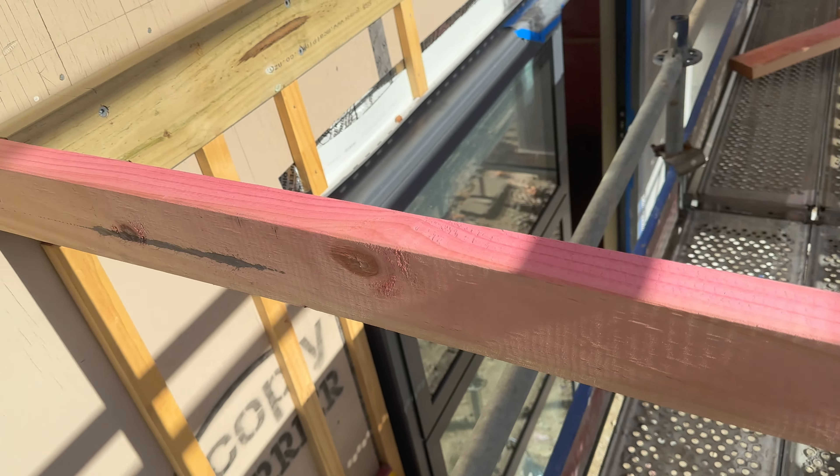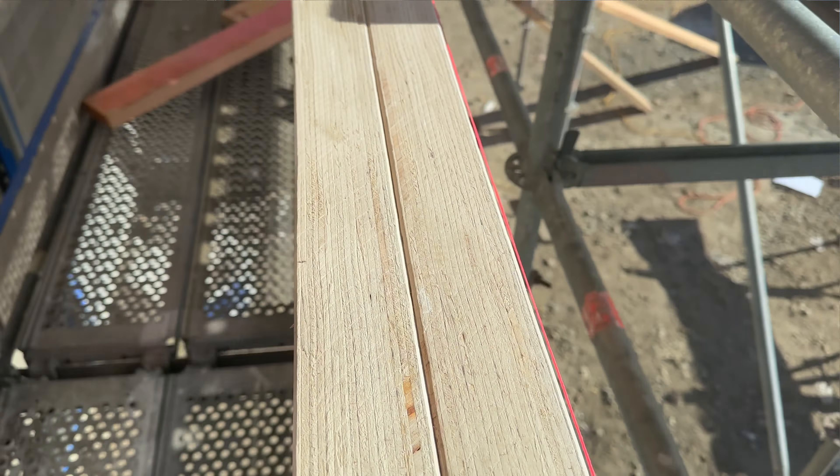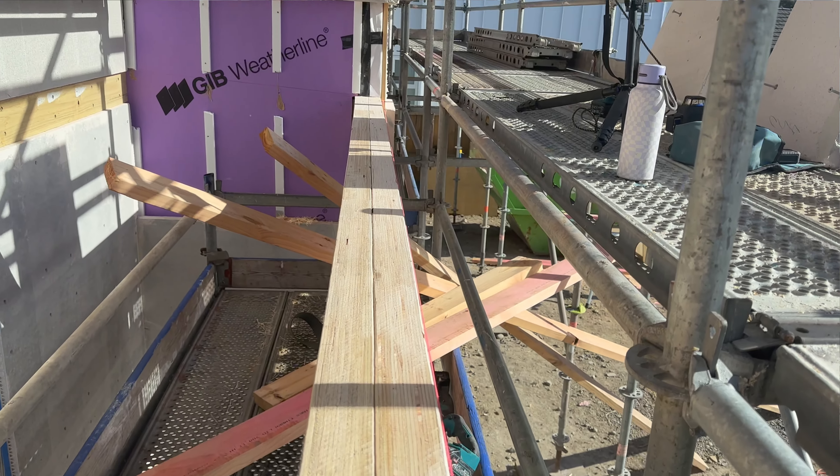I've plumbed the post the other way and tied it to the wall, and then I've got a string line on the outside so I can straighten it. I can see there's a fair bow in it, so what I'll do is tie another piece of timber in the middle to pull it straight.